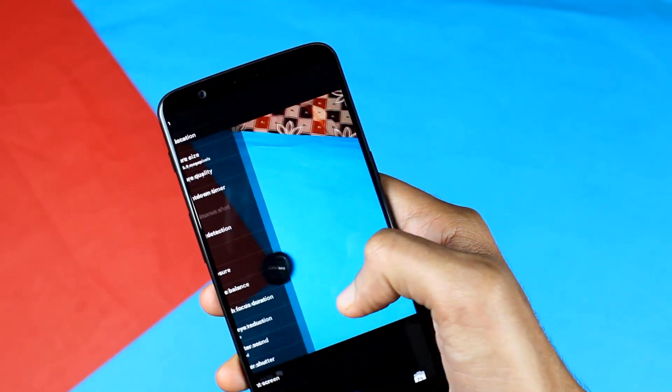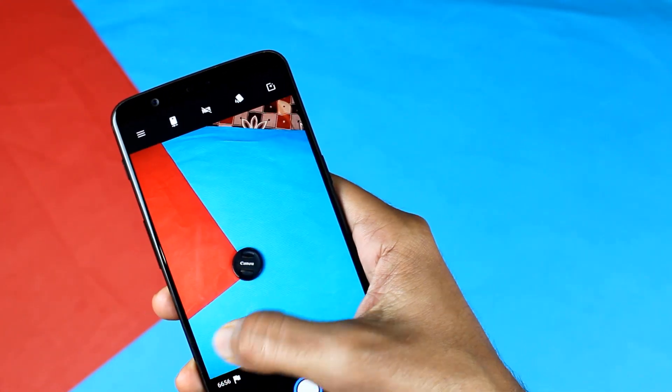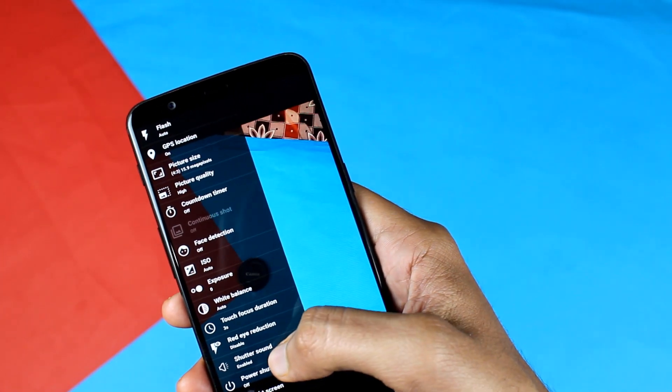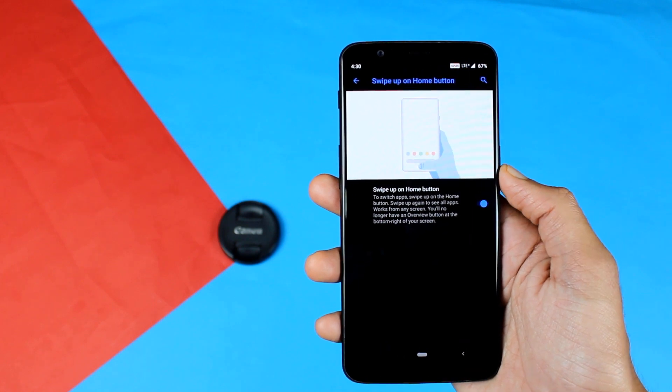The camera quality of this ROM is also very good — as close as the stock camera you get on OxygenOS. There are no problems with the camera; it can record 4K with no issues. The battery optimization is also very good. When compared to OxygenOS, I am getting almost the same battery life, which is fantastic for a custom ROM.